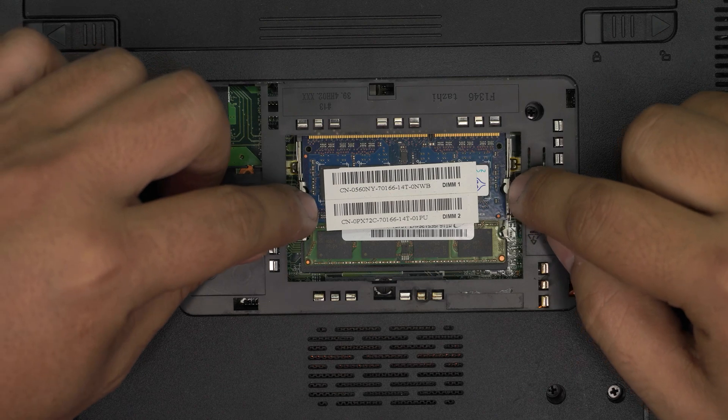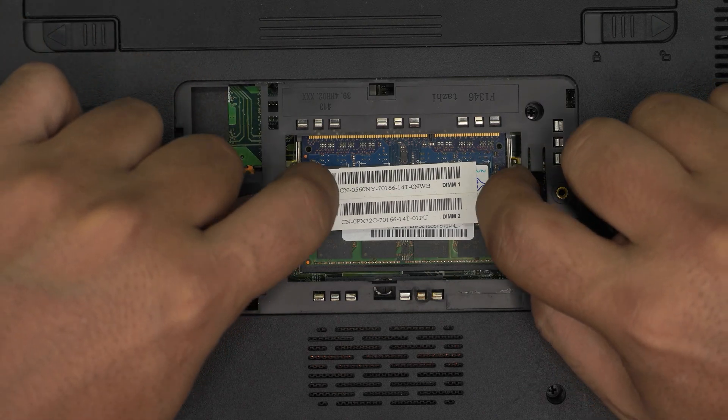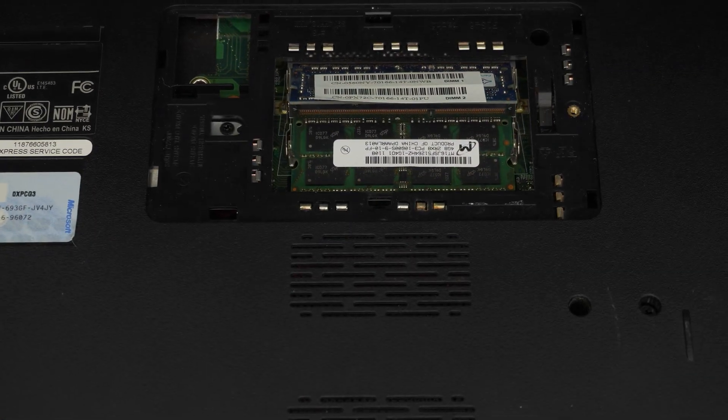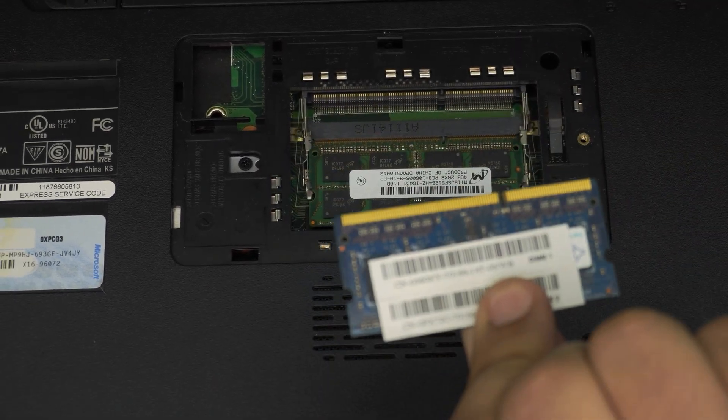To remove the RAM, all you need to do is pull the two retention clips on either side of the RAM away from each other. The RAM should come out at a 45-degree angle just like that. Then simply pull it out at the same 45-degree angle.